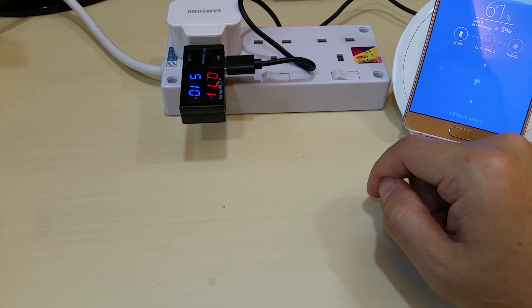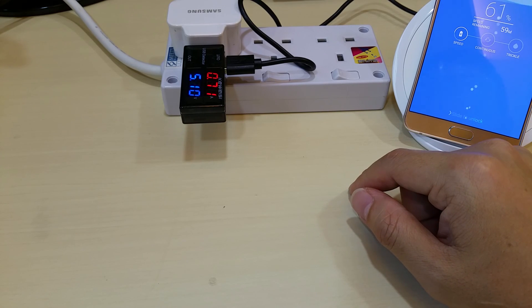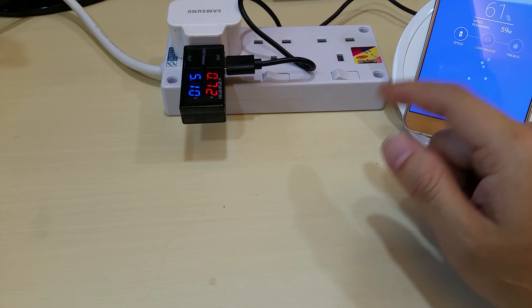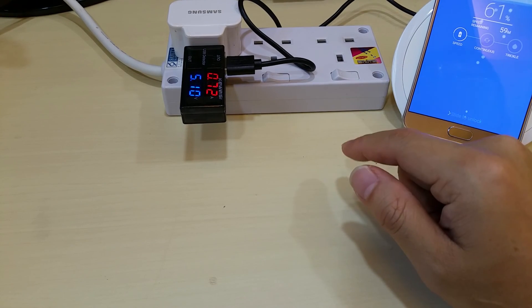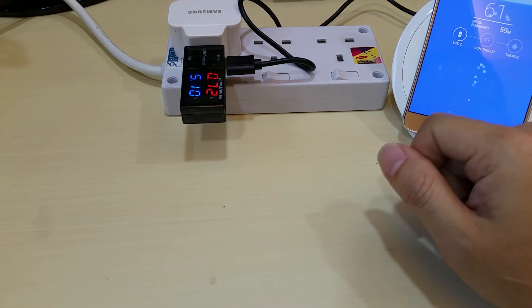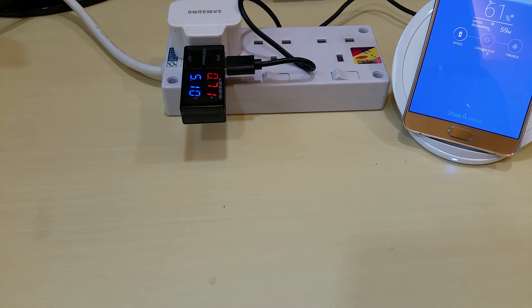Of course, the battery capacity here is much higher than the iPhone's. But to be honest, the iPhone battery lasts really, really long compared to most Samsung phones on the market. Thank you very much for watching, and please subscribe.